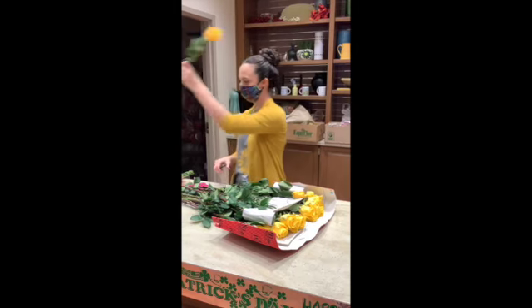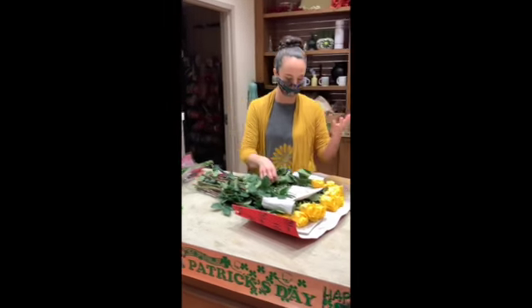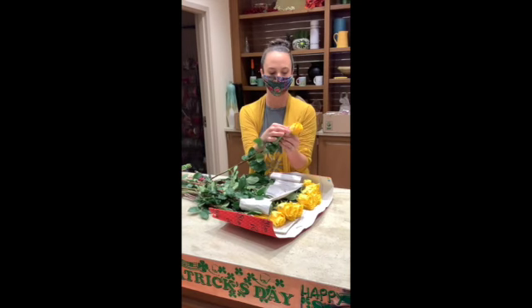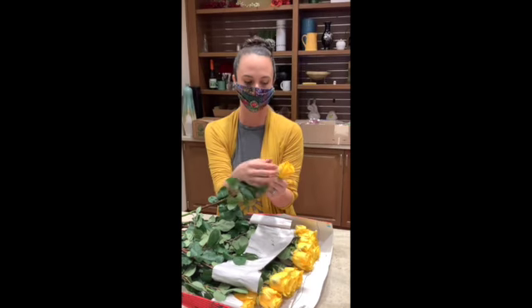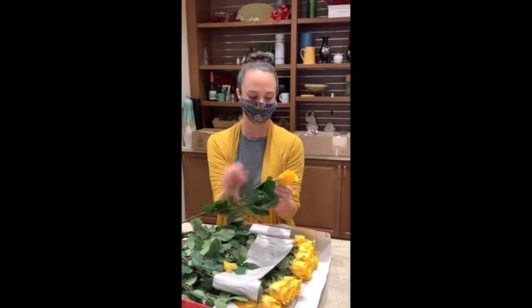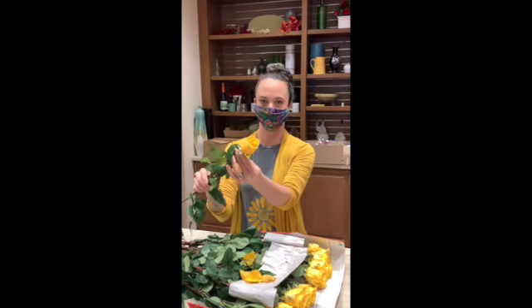Cut about half an inch and put them in. If you buy roses from the store, they'll come with outer leaves — kind of ugly ones called guard petals. They're made to keep the pretty inner petals pretty during transport. So you peel those off and then you have a nice-looking rose.